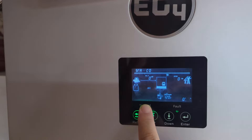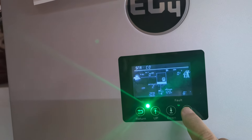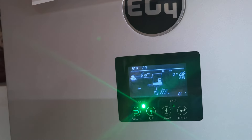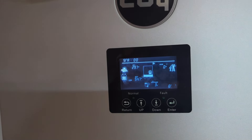Setting 3 — you want the battery on lithium-ion. And you want the battery brand 2.